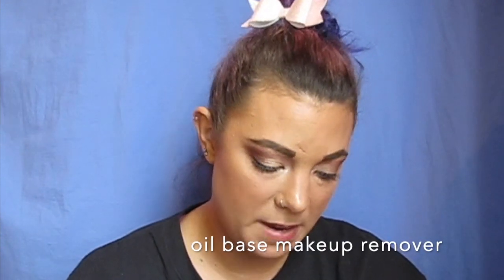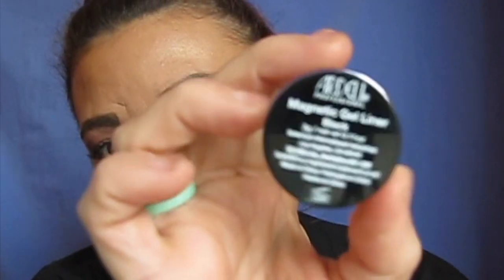So on the box it says: no adhesive needed, long lasting, waterproof, paraben free, and latex free. And then it says two-step application — apply the eyeliner and then apply your magnetic lashes. It says for removal, gently wipe with an oil-based makeup remover and then wash it off. So this is what it looks like — it's obviously in black, it's this little itty bitty pot. I picked it up at Sally's and I think I paid like $7 or $8 for it, which is why I was like, yeah, I'm going to try it out.